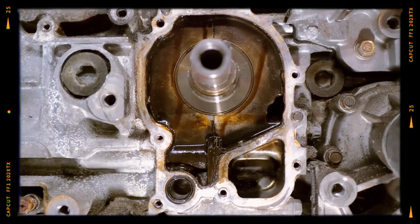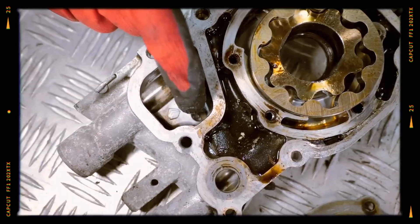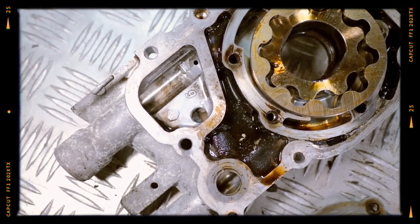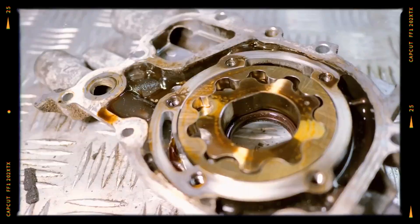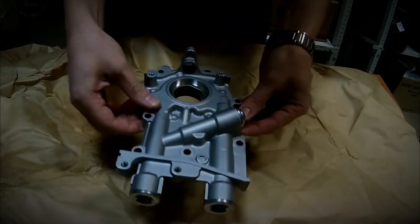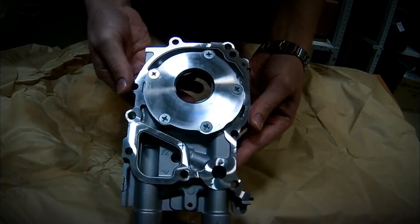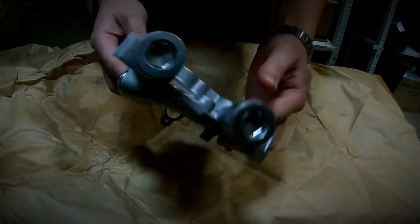The oil pump is driven directly by the crankshaft and uses a relief valve to control pressure. Some owners report oil aeration issues under high RPMs, particularly affecting the fourth cylinder. Solutions include modifying the relief valve or upgrading the oil pickup tube to reinforced aftermarket versions to prevent breakage under heavy lateral loads.